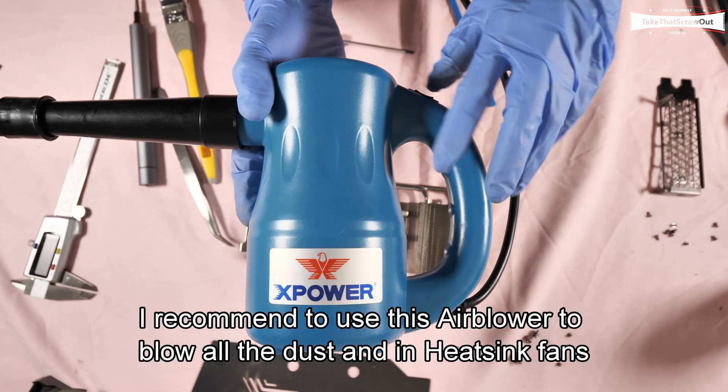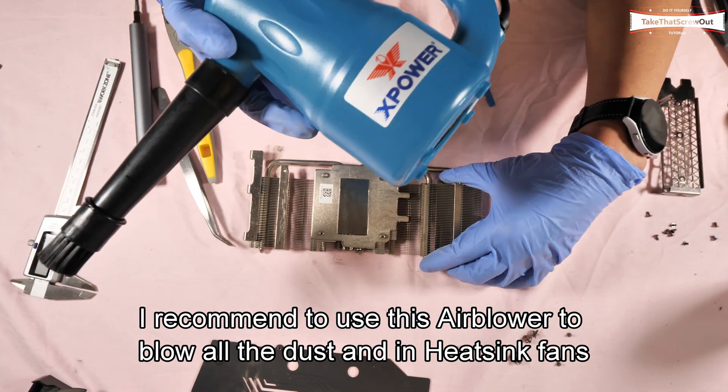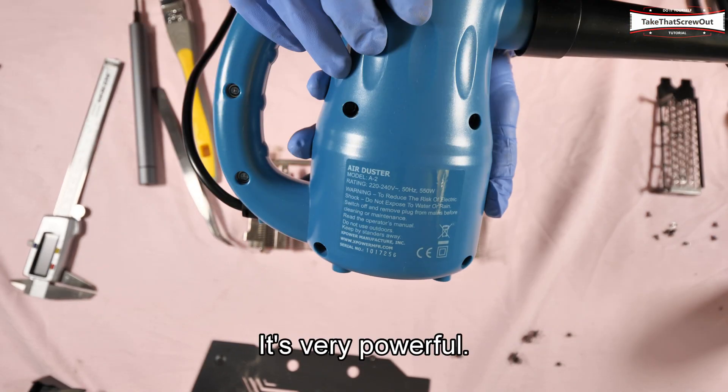I recommend using this air blower to blow all the dust off the heatsink and fans, and to dry up the PCB. This is a 550-watt blower — it's very powerful.